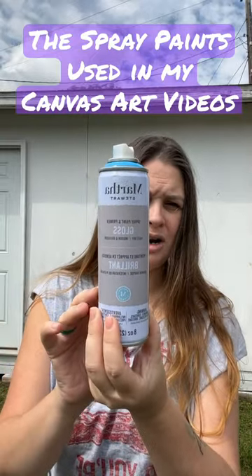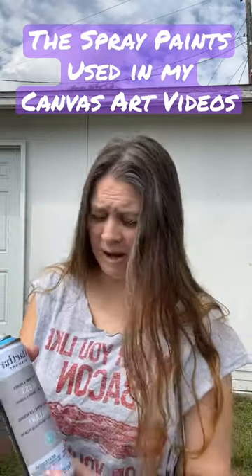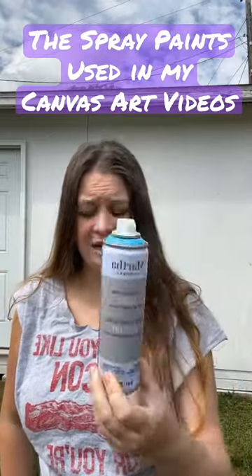This is Martha Stewart. I got it on clearance at Michaels, so I don't know if I'll find it again. It is a gloss.